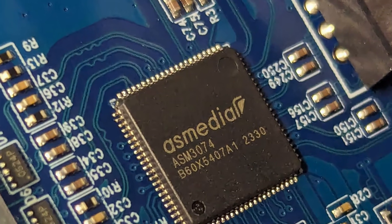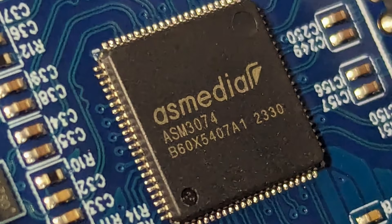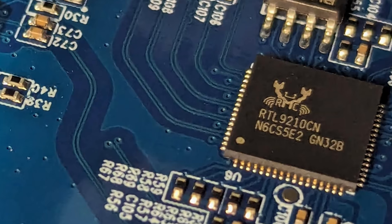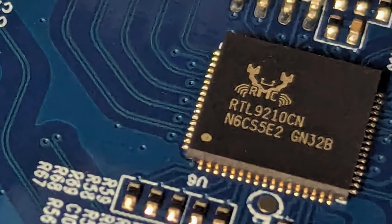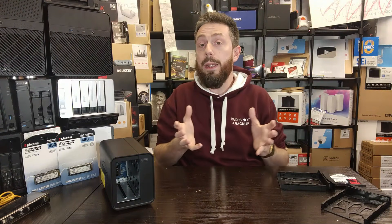One concern is some confusion around the internal components. There are two key controllers: the ASM3074, which is a USB 3.2 Gen 2 x2 20-gigabit USB controller, and a series of RTL9210 controllers — NVMe-to-USB controllers with one dedicated to each M.2 NVMe slot to manage data workflow through the whole system.